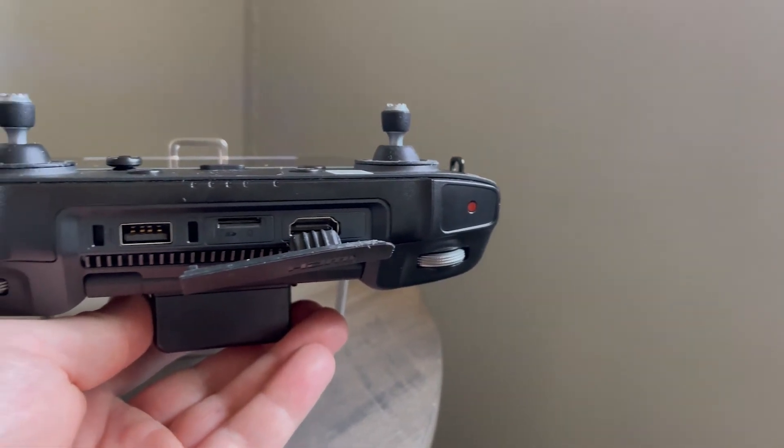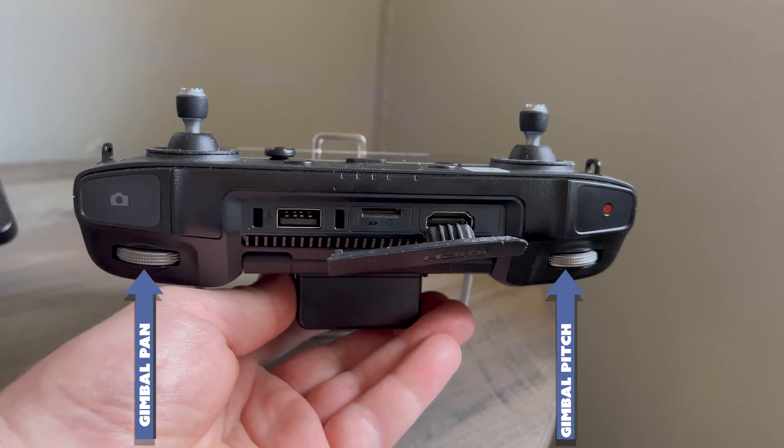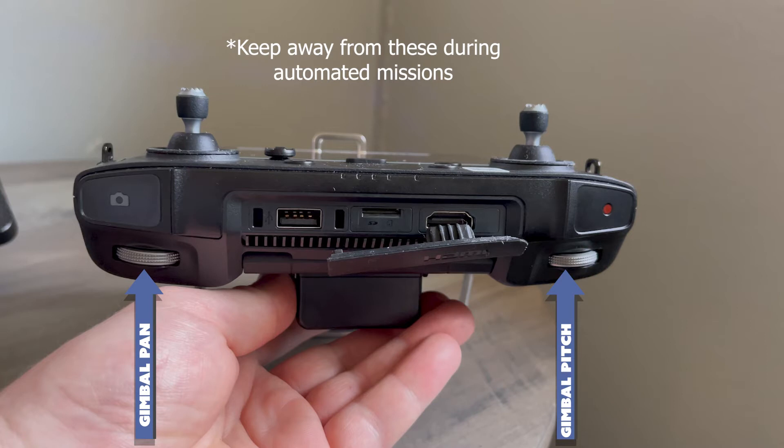On the top of the controller, you have your left silver dial, which controls gimbal pitch, and the right silver dial, that controls gimbal pan. During automated missions, you should take care not to bump these dials as they will change your gimbal angle.